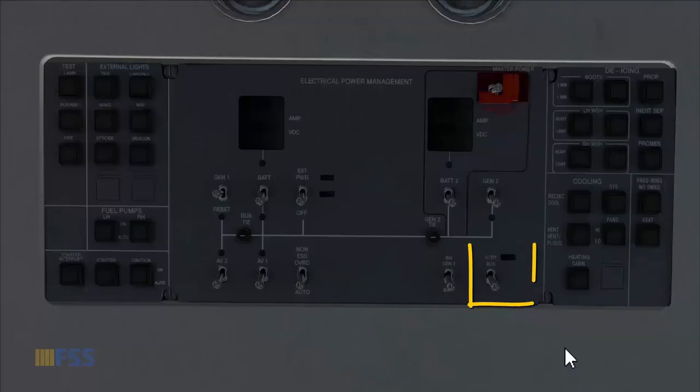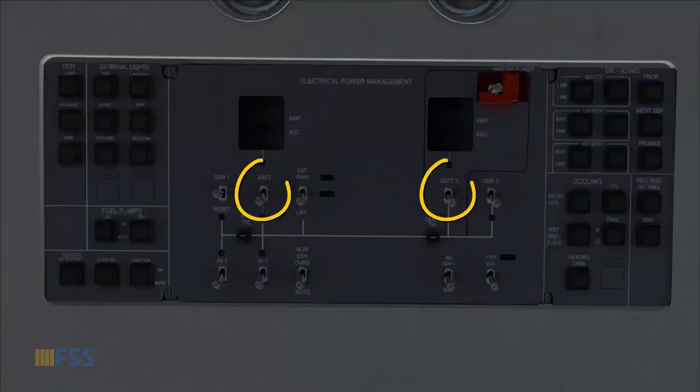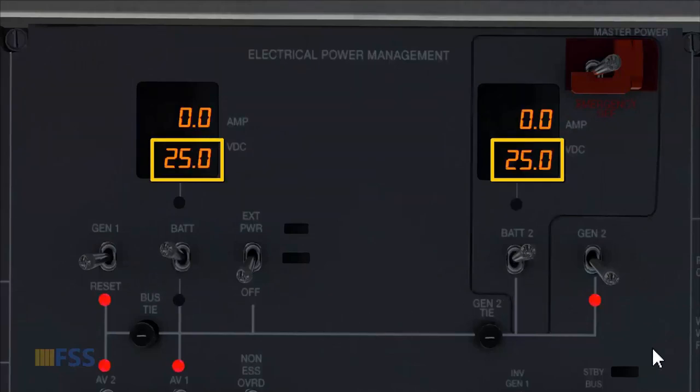Since the standby switch is not modeled correctly — you can see here it's not working — I'll need to get electrical power directly from the two batteries. Battery one and two go on. I check for 24 volts minimum for engine start, and it is.